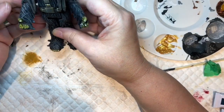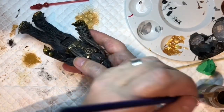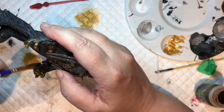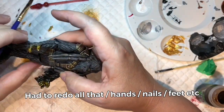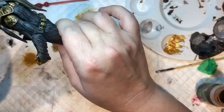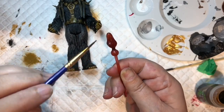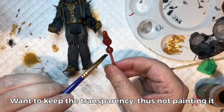I think he's nearly done - just going to put a little bit of a wash over his nails. I'm hitting it with Seraphim Sepia, which is a nice shade, because I didn't like how the Nuln Oil sat. I actually tried it with Nuln Oil first and didn't like how it sat. Just putting some on this to try and bring up a little detail there. Might add a little bit of yellow as well - we'll see.